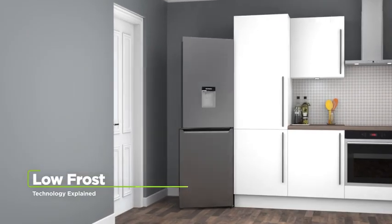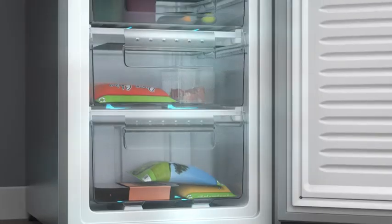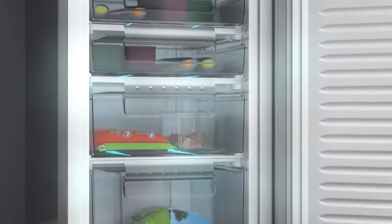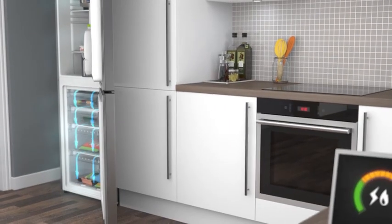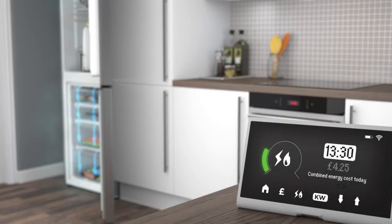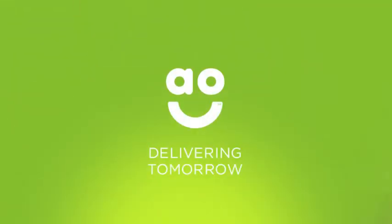Cut frost in half with a low-frost defrosting system. It reduces ice by up to fifty percent, so even though you'll still need to occasionally defrost the freezer, it'll be much easier. And because it's so simple to maintain, it'll help you save on your energy bills too. Make light work of icy buildups with defrosting technology.